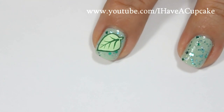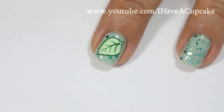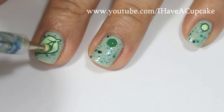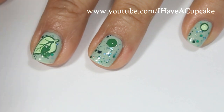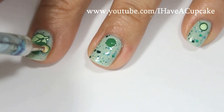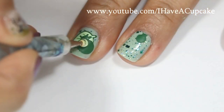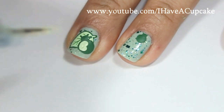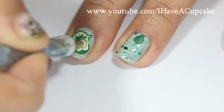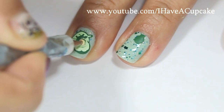Apparently I forgot to film it, but I ended up doing some things on the leaf. Now for the ladybug, I'll be doing two of my nails at the same time. I'm going to start off with a dark green circle, and then inside that I'm going to do a circle in the lighter shade. I forgot to film those two, but I ended up putting a dot on the top of the ladybug for the head and I did some antennas.